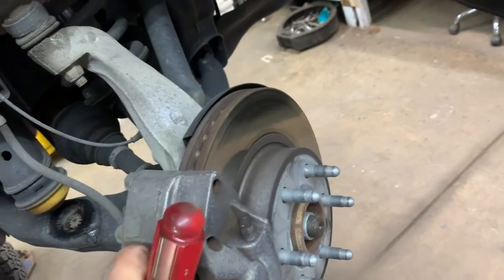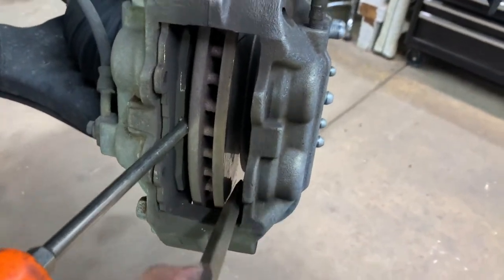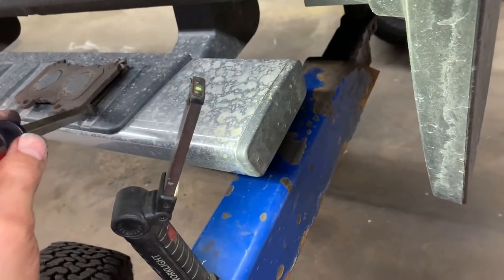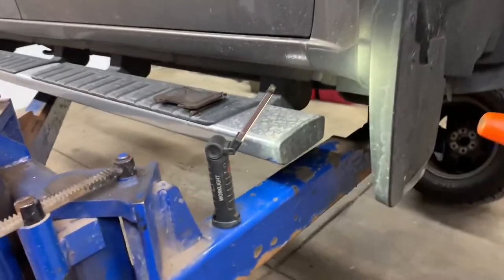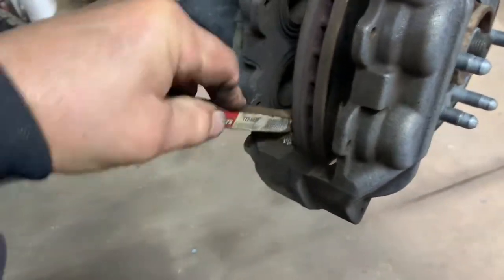Pull the pads out — they pull right out. Get a wire brush in here and brush this surface and this surface on the caliper assembly. Then put a little bit of grease on that surface where your pad rides — not actual grease, but dielectric grease or the silicone compound that comes with the pads in your kit. Trim the end of the wood off the brush so it can reach in there further.